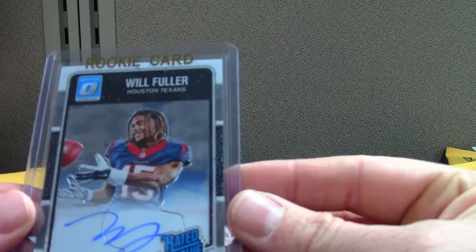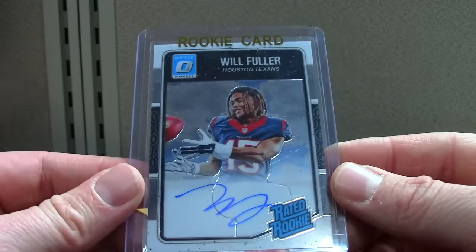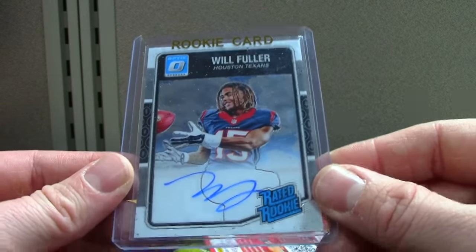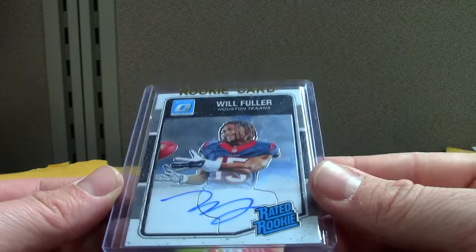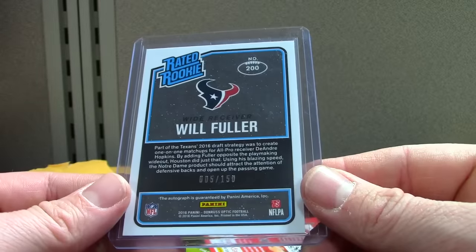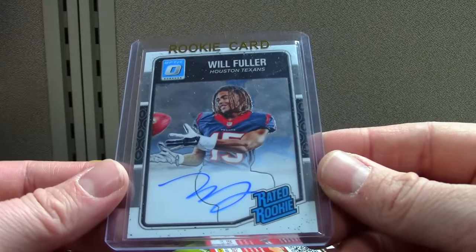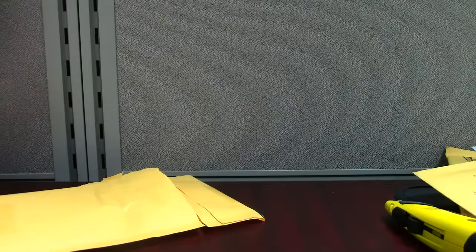Next up is Will Fuller Optic on-card — this is the base version. The base version does not have numbering. That one's off-centered; I think a lot of them are off-centered, so that's something to note with these. It's not a refractor though — I think the ones out of 150 were called the hollow refractors, but I don't know Optic well enough to confirm that. I'm sure my viewers can educate me on that one.